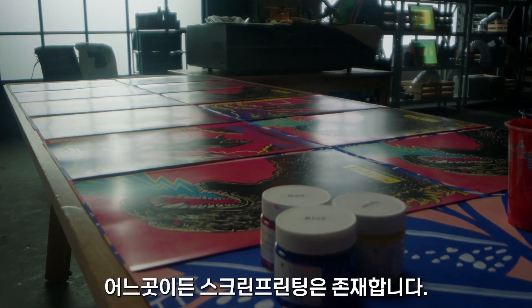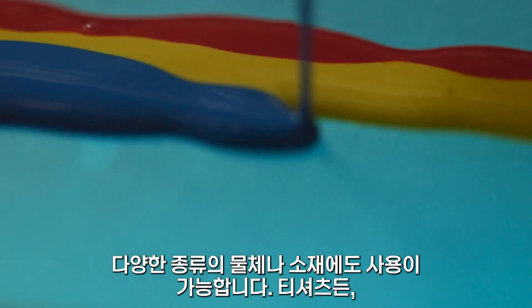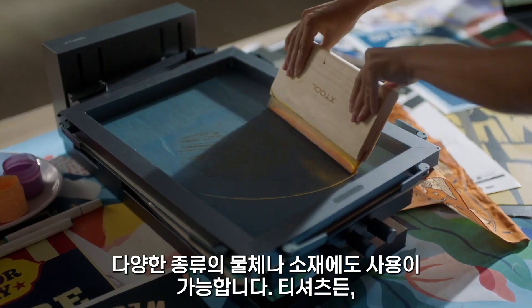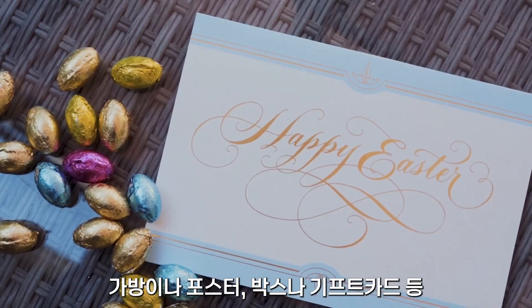Screen printing is everywhere. It's a process that utilizes a silk stencil as well as ink to quickly print beautiful designs on the surface of a variety of objects — whether it's t-shirts, backpacks, posters, boxes, greeting cards, and more.